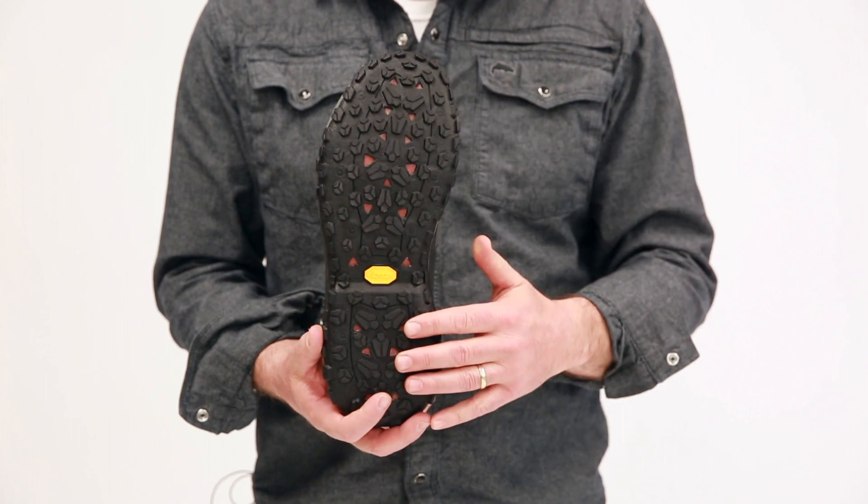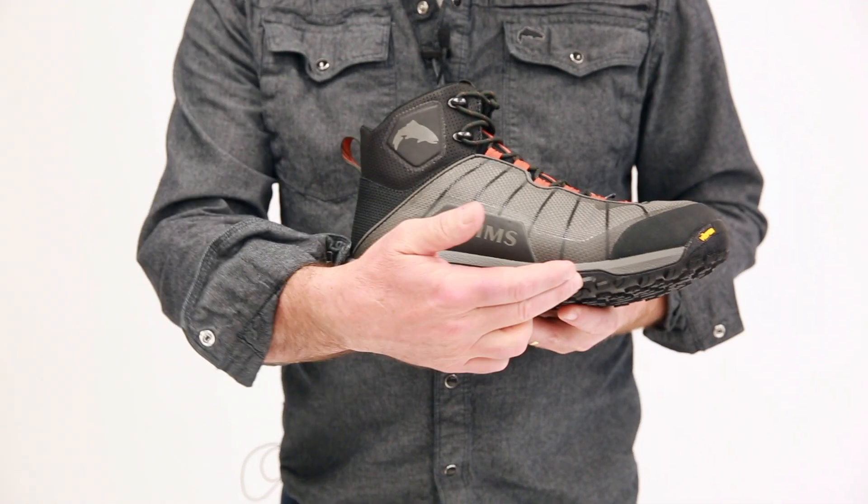Starting on the bottom, we use a proprietary Vibram outsole — very great traction, great friction in the stream. Above that, we've got a TPU shank. That TPU is going to give us great support and stability in the boot, but it's also going to give a place to anchor our hardbite or alumabite studs into this.